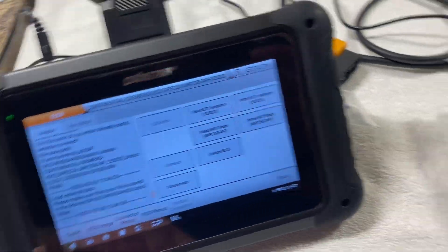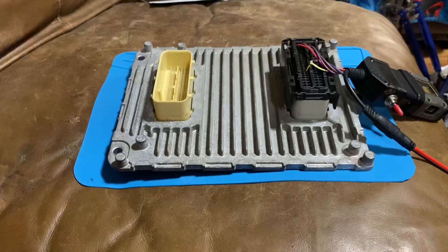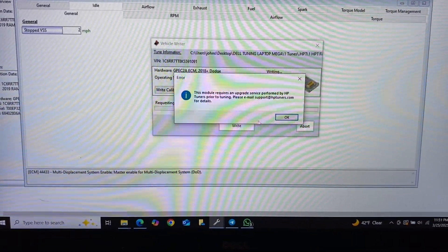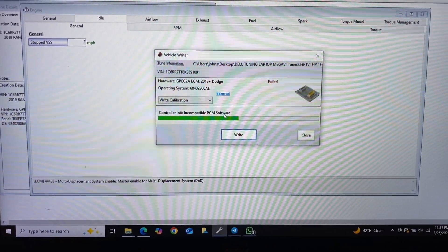Well, should we just unplug it and plug it into HP Tuners and see if it worked? Alright, we're back here to test it again. Same thing — still locked. 'Incompatible PCM software.'